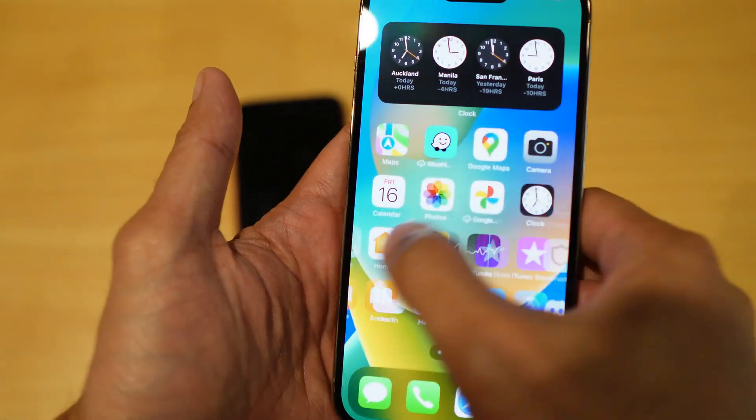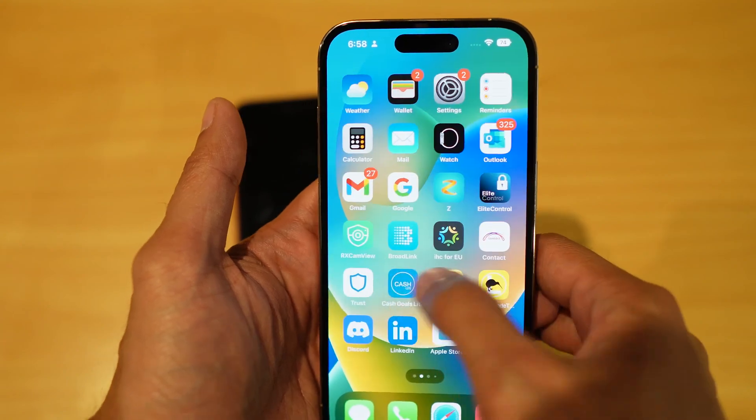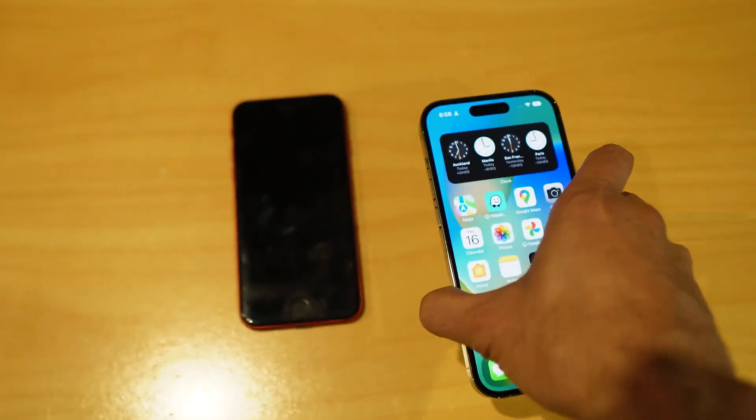All my previous apps have finished downloading and the refresh rate on this iPhone is amazing. I just need to transfer the SIM card and I'm good to go. That's a quick, easy way to transfer your files from your old iPhone to your new iPhone. If you like this video, please subscribe to my YouTube channel for more tips. Cheers, bye for now.